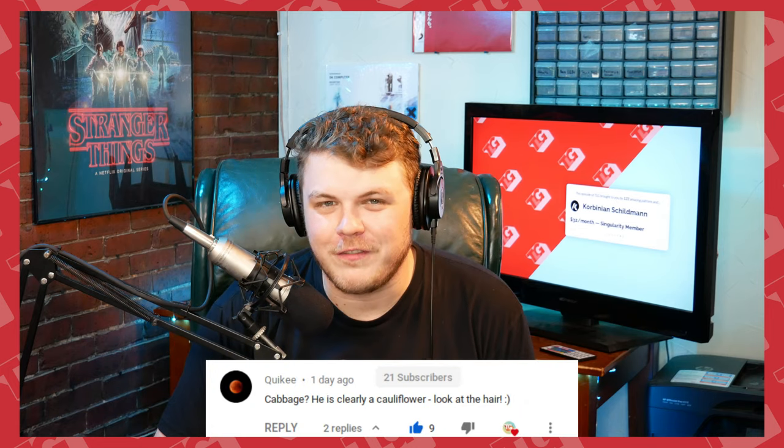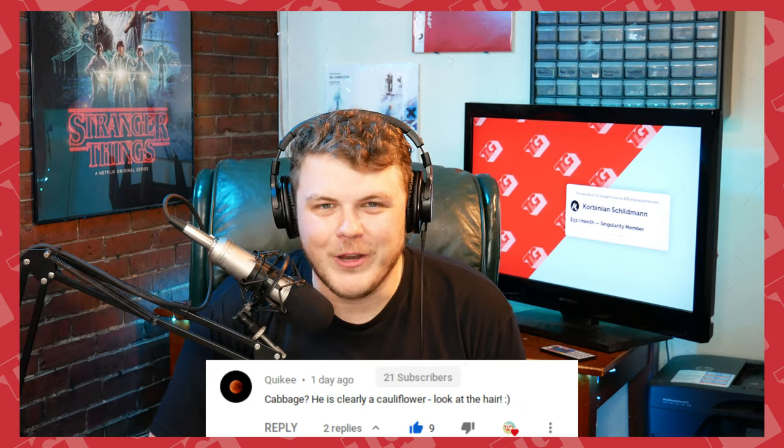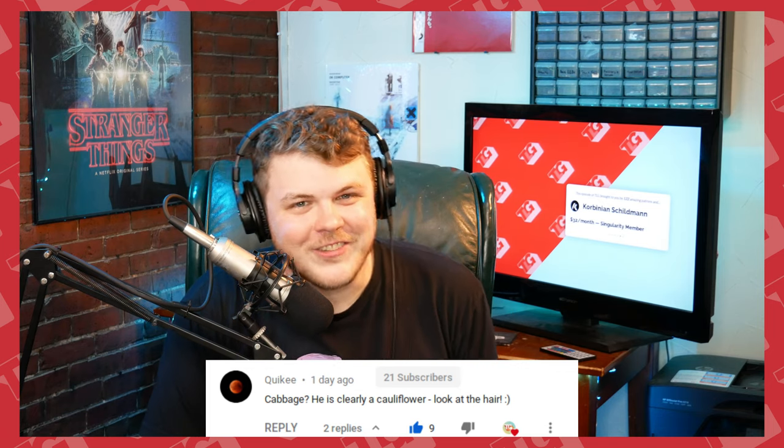Hey everybody, it's your friend and your guy and your favorite cauliflower, Gardner, the Linux Gamer. I just got a haircut though, so it's less of a cauliflower.